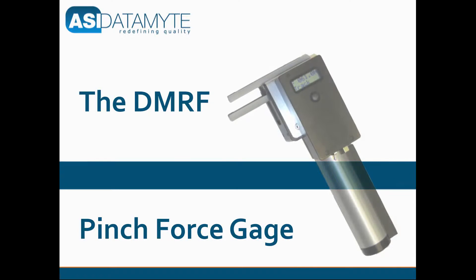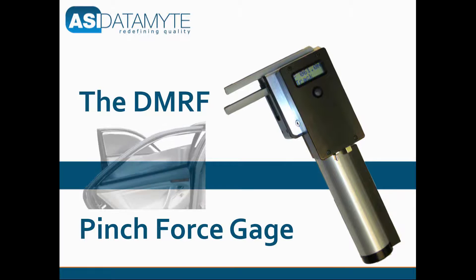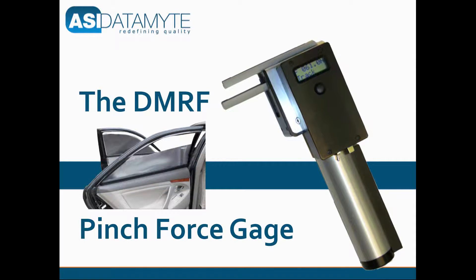The DMRF pinch force gauge measures the pinch force of automatic powered car and truck window panes, as well as sunroofs and glass elevating roofs.